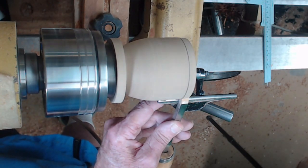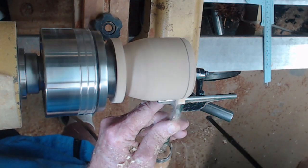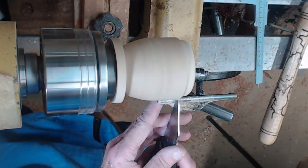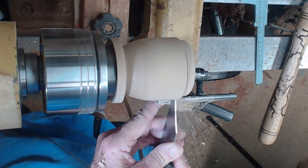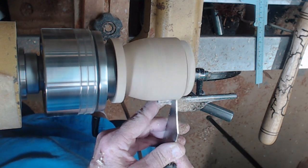I reduce the tenon to the size measured, which should be appropriate, and do several trial fits — it's a box so you go back and forth. I'm using a 1/16-inch parting tool, making it about one-and-a-half widths to give myself a little clearance and wide enough to be about a tenth of an inch.